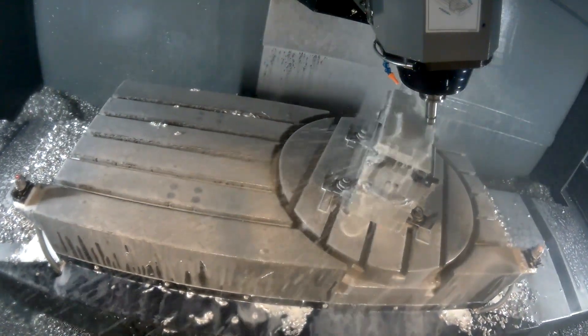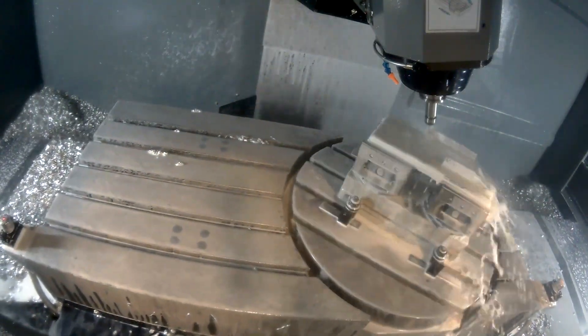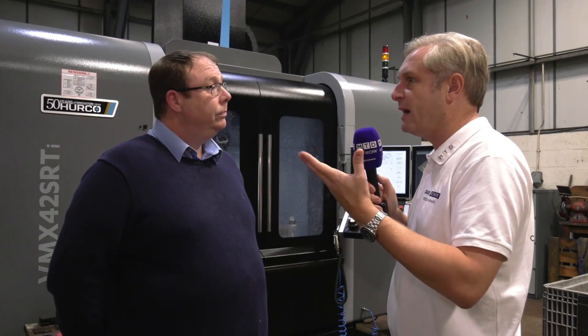So essentially the three axis work you could do on this and make it quicker, but the full five axis just opens the floodgates to loads more complex parts. Hopefully, yeah.